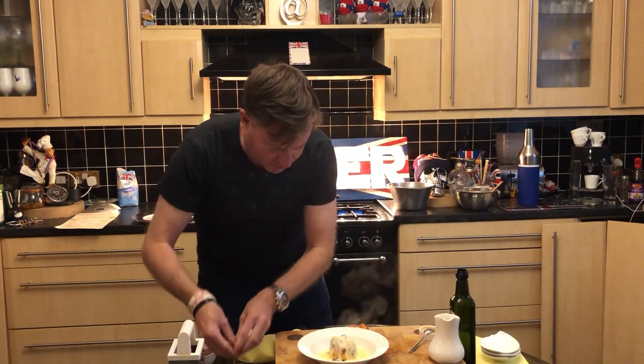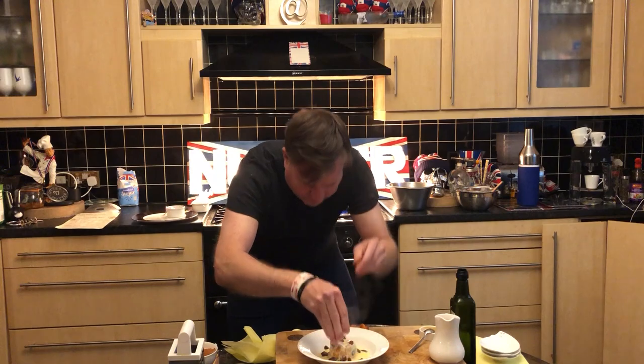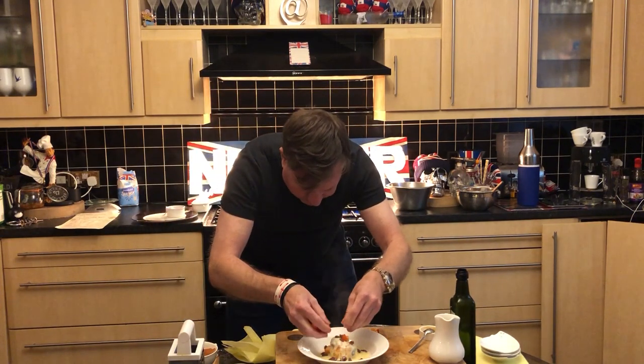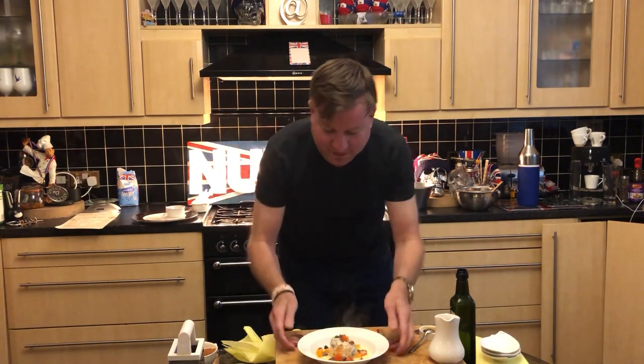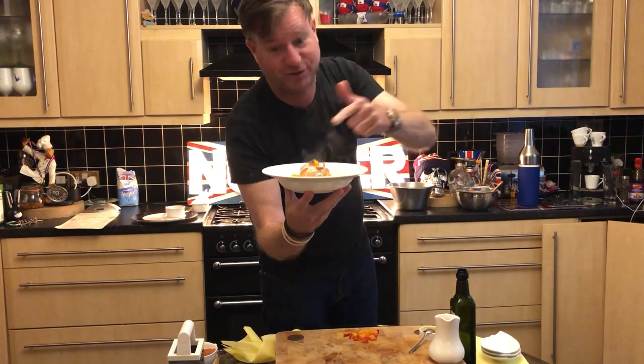Finishing off now with those alcoholic rum and raisins soaked in that beautiful alcohol, and we're just going to finish off with a dice of fresh apricots over the top. Fit for a Dinner Ladies cast — eat your hearts out! This is Nutter's version of spotted dick.